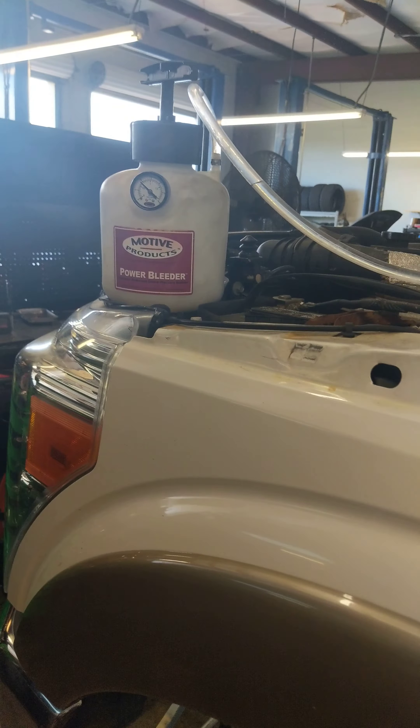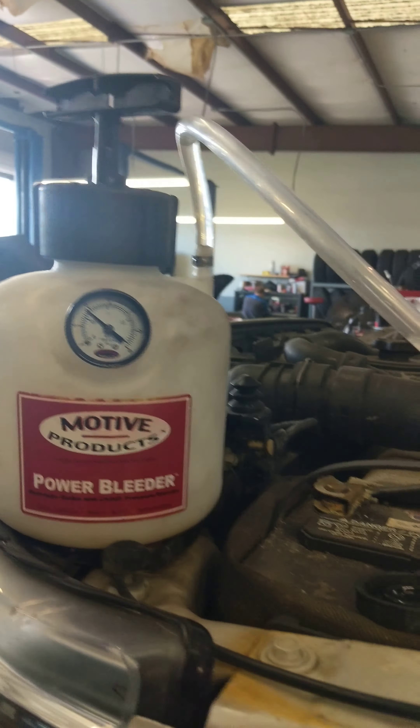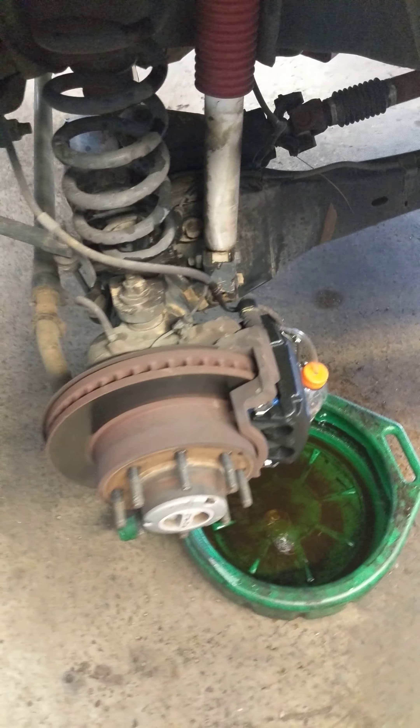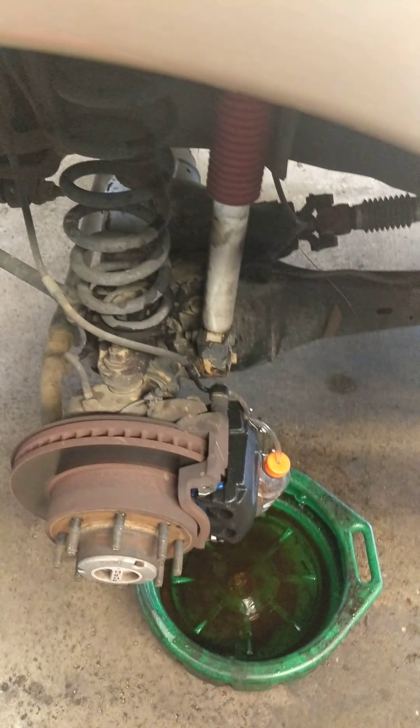But that's pretty much it. It's just a manual pump — pressurize it, it pushes through and out the system. If you like this video, hit the like button and subscribe. Thank you.